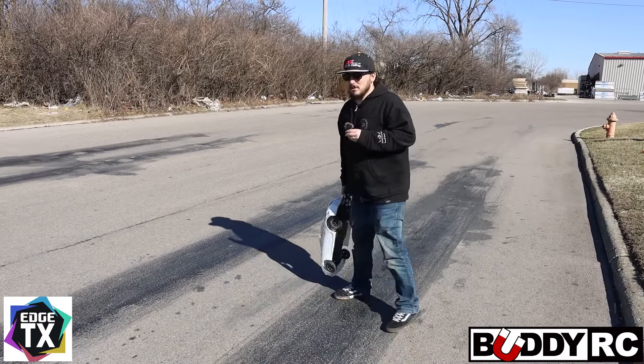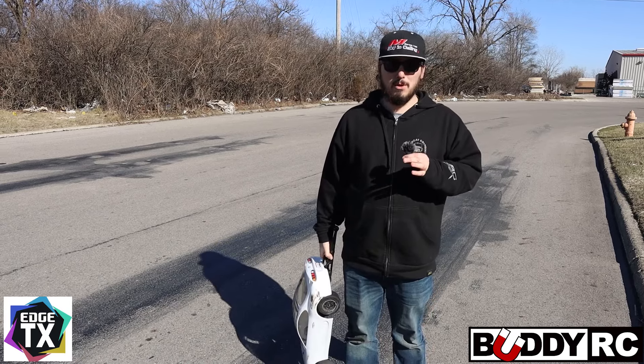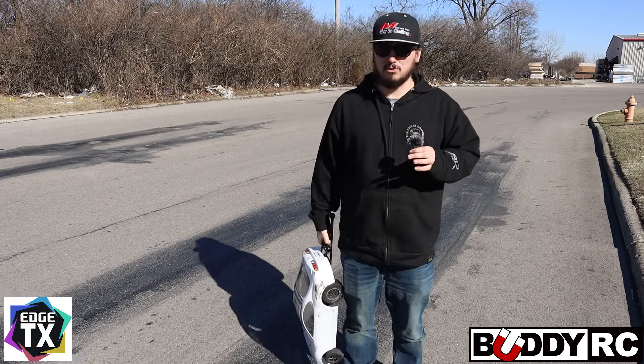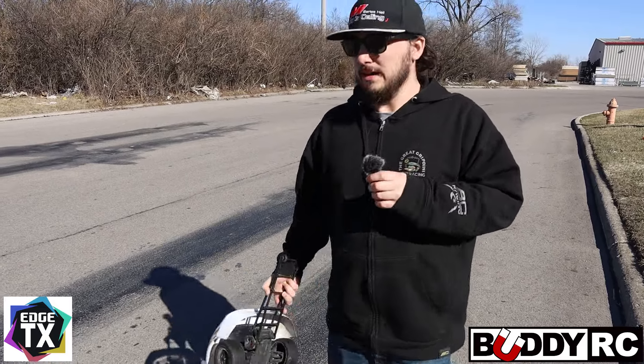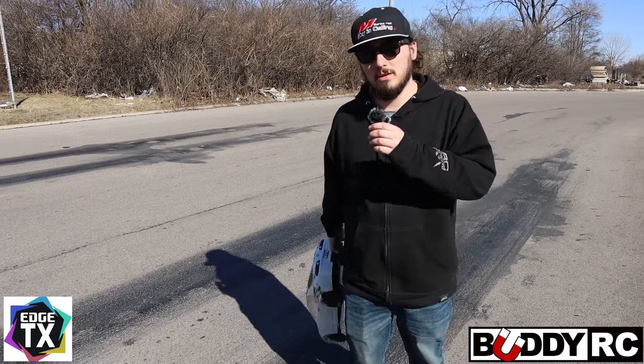So we are going to be running this little guy. I'm just going to show you guys real quick. This is not a perfect setup — this is an unprepped surface. It's pretty terrible, if I'm being honest. It's really dirty back here because it just had salt put down, but we're going to run it anyway and at least get to show you guys what the actual setup can do. So let's do it.